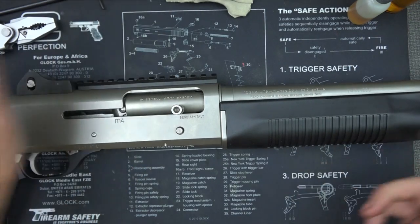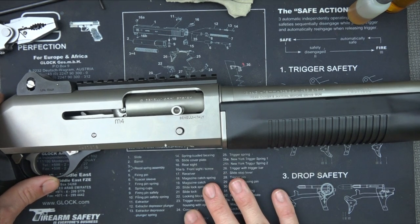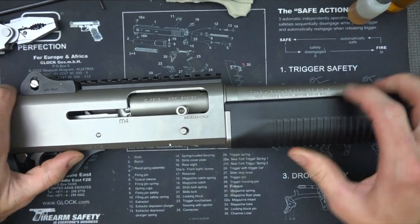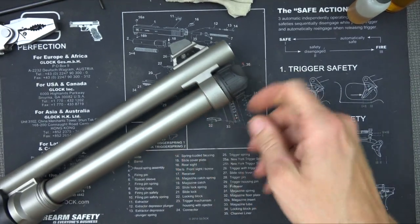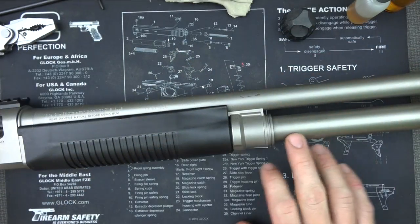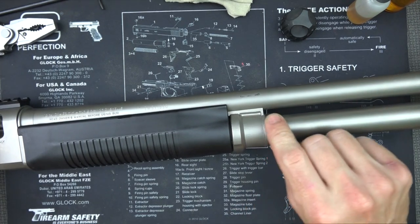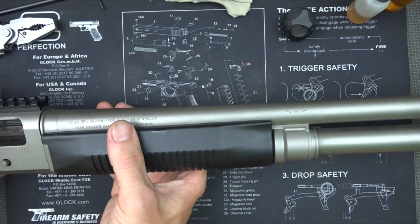Now let's get into the cleaning and takedown process. First thing, obviously, you want to verify that your firearm is clear. We're going to push up here on this little piece to lock our bolt to the rear. Now, first step is going to be to unscrew your cap on your magazine tube. If you have the limiter and not the seven-round tube like we have here, unscrew it and pull it forward and out.